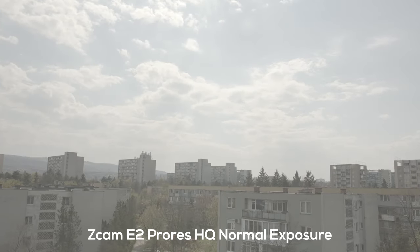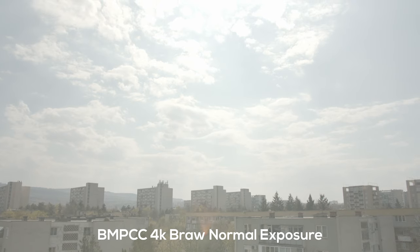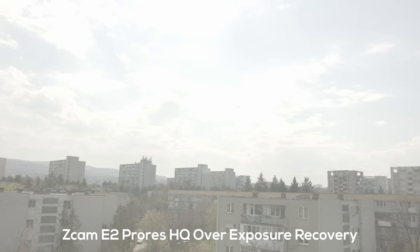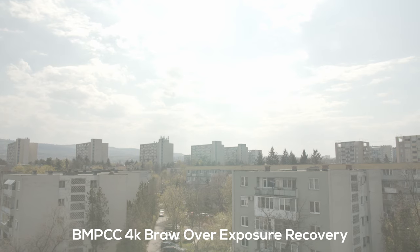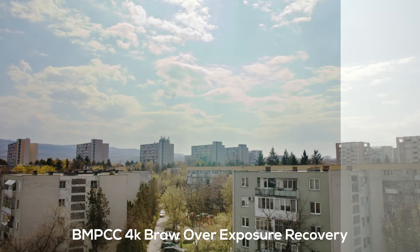I tried to do a correct exposure on the clouds and the image looks pretty good, though I had an ND filter with some weird reflection. On the next shot I tried to overexpose a little to see how much I could recover from the sky — and I was really impressed by how well I could recover the BRAW footage from the Blackmagic Pocket 4K.